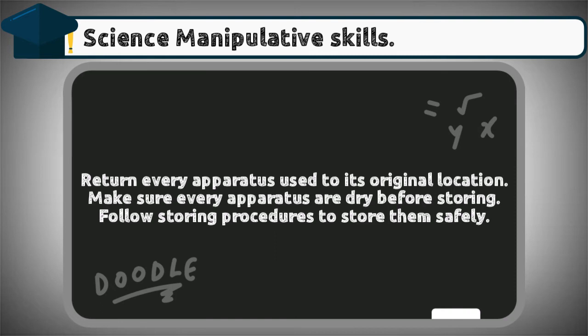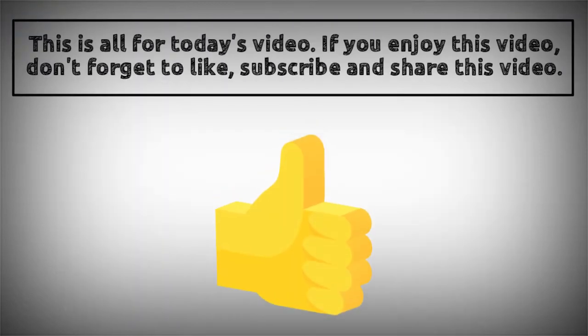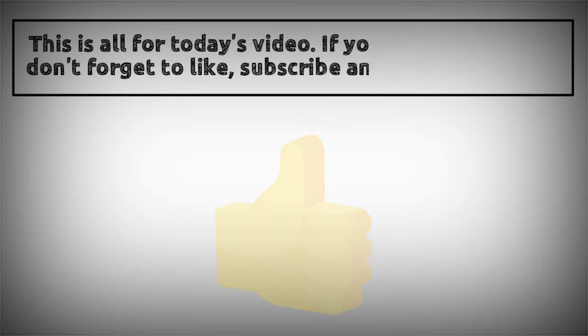Number five: storing science apparatus. Return every apparatus used to its original location. Make sure every apparatus is dry before storing, and follow storing procedures to store them safely. That's all for today's video — if you enjoyed it, don't forget to like, subscribe, and share.